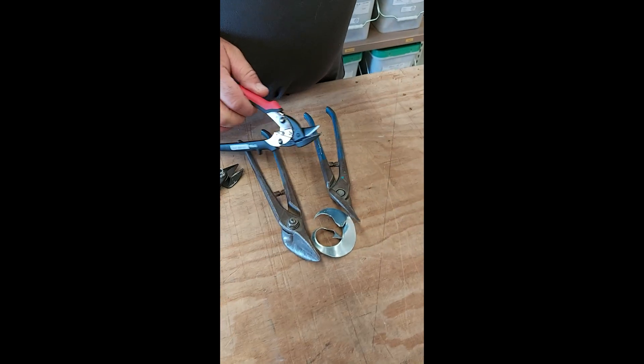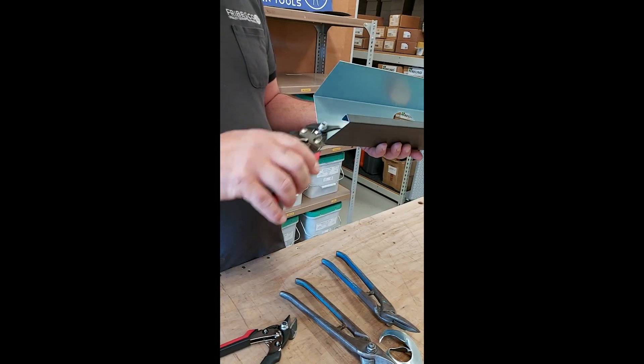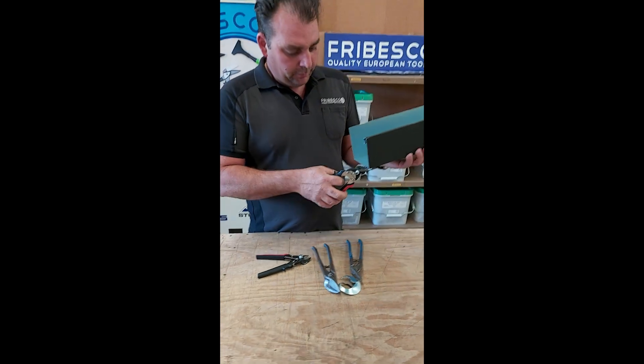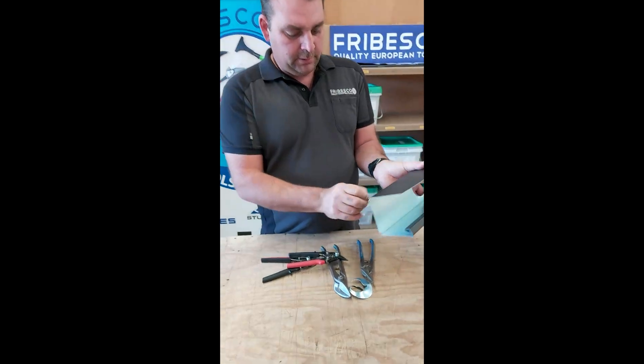So again, those snips are quite tiny, so you can do any kind of small cuts and notches on the side. Those little ones fit perfectly into a small corner, small notches, or fascias, or any small work you have to do. They're perfect for that.